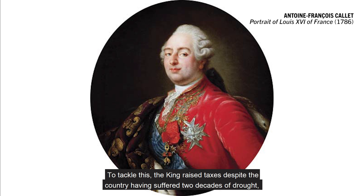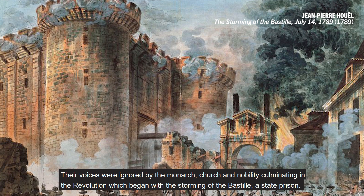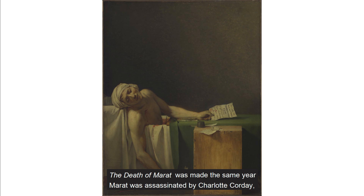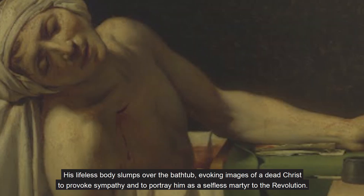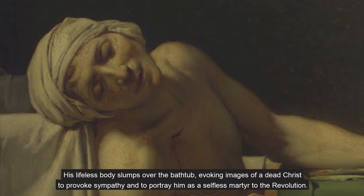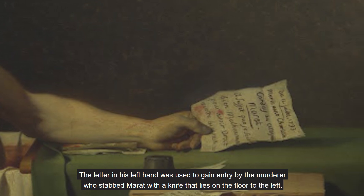To tackle this, the King raised taxes despite the country having suffered two decades of drought, bad harvests and cattle disease, thus plunging the majority of the people of France into even greater poverty. Their voices were ignored by the monarch, church and nobility, culminating in the revolution, which began with the storming of the Bastille, a state prison. The Death of Marat was made the same year Marat was assassinated by Charlotte Corday, a member of the anti-revolutionary nobility. His lifeless body slumps over the bathtub, evoking images of a dead Christ to provoke sympathy and to portray him as a selfless martyr to the revolution. The letter in his left hand was used to gain entry by the murderer, who stabbed Marat with a knife that lies on the floor to the left.